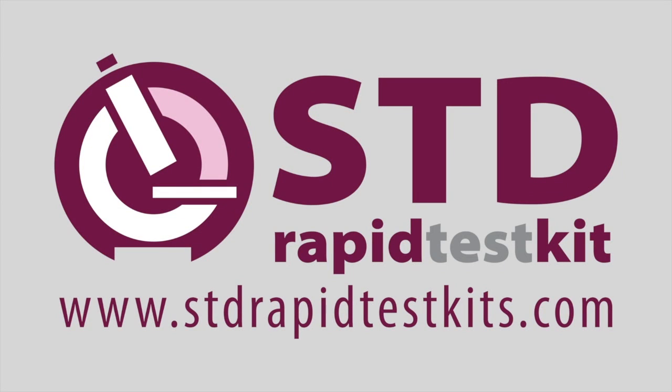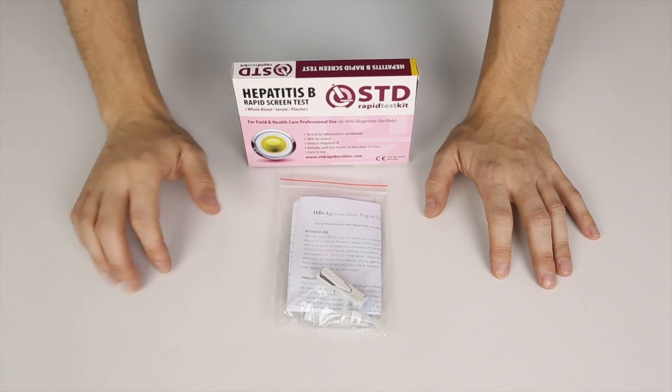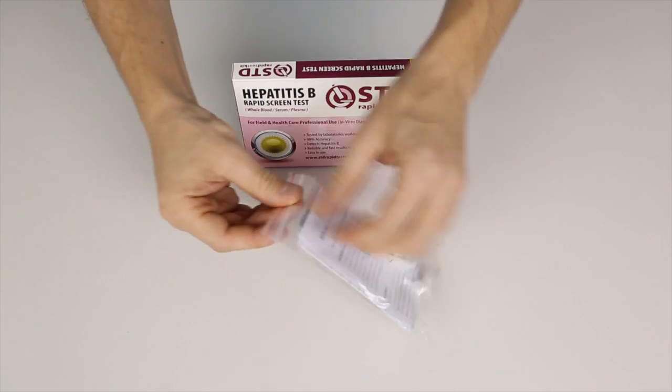Hello everyone and welcome to the tutorial for the STD Rapid Test Kit of Hepatitis B. We're going to do this procedure now and carry it out step by step and hopefully this will help you. This is the pouch, this is the entire test, and all the parts are included here — this is all you'll need.